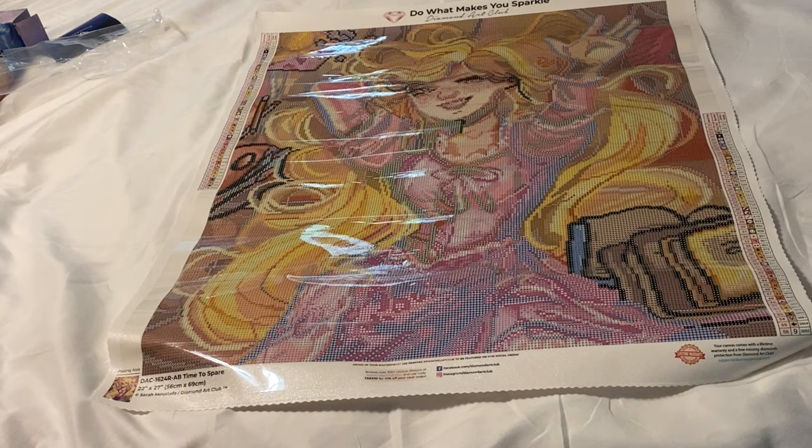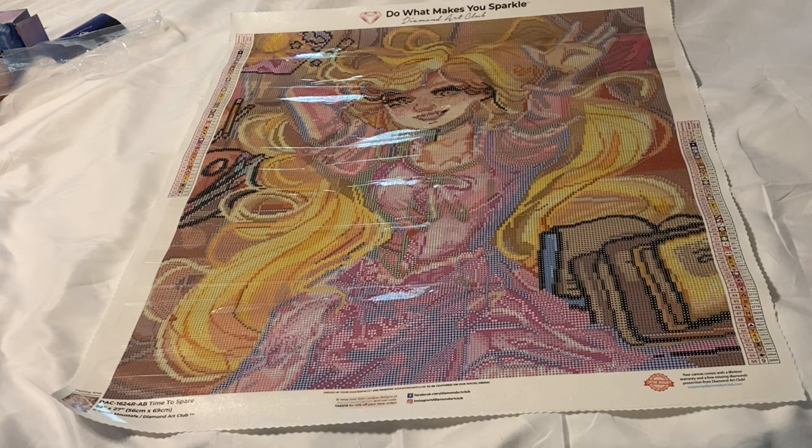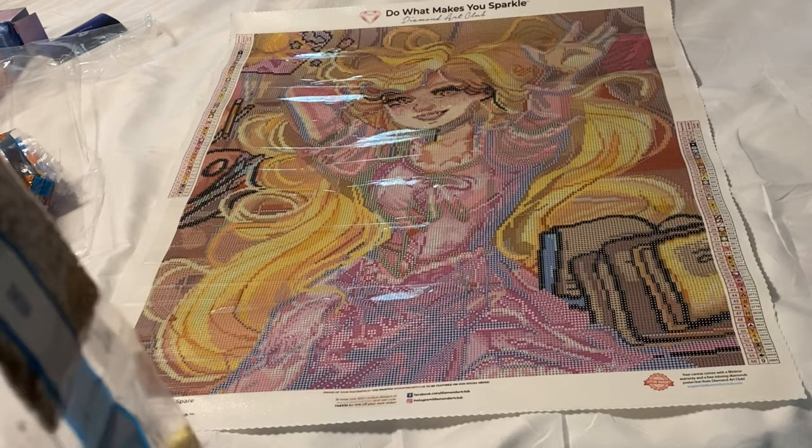Look how adorable — I love this so much! It is so cute. I'm going to be making a Disney-themed wall in my craft room — I have a bunch of wall space and I want to put all my Disney-themed Diamond Art Club pieces there. This was the perfect addition. I don't have all the Disney ones since I didn't start diamond painting until some were discontinued, but I have a good portion of them.